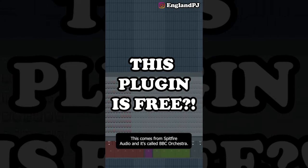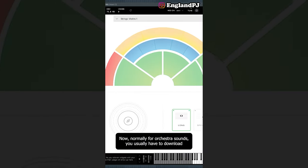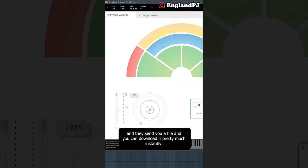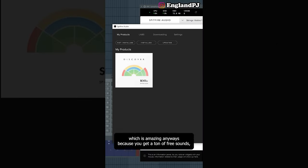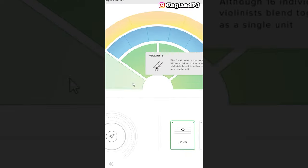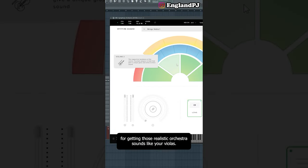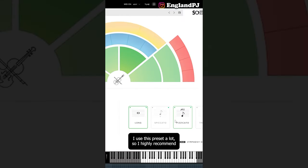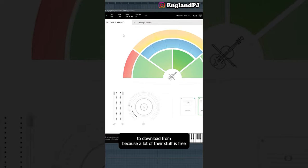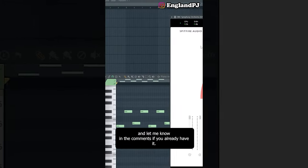Here's my free VST recommendation for the month — it's from Spitfire Audio and it's called BBC Symphony Orchestra. Normally for orchestra sounds you'd have to download a Kontakt library, but this is completely free. Go on the website, enter your email, and they send you the file to download. You do need their Spitfire Audio Lab, but that's amazing because you get tons of free sounds. This plugin has different sections laid out like a real orchestra — violins, violas, flutes, bassoons, clarinets. It's amazing for getting realistic orchestra sounds, and I highly recommend it.